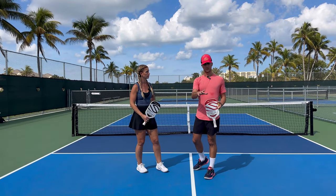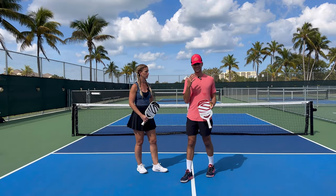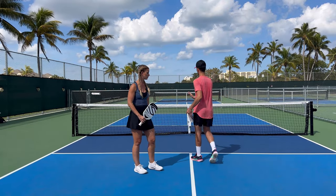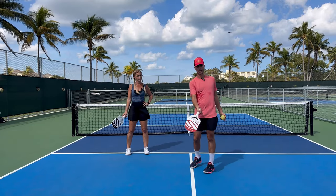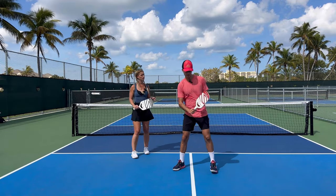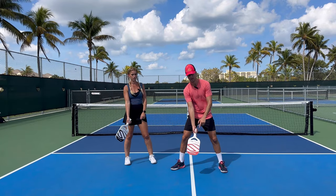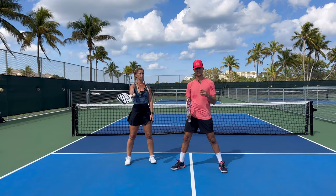When you do your third shot drop, all that it is is a dink, except you're back at the baseline. So instead of just covering a short distance, you have to cover way more distance. You're going to go up and forward when you hit. You want the paddle down in front of you, always try to hit a forehand as your drop, and extend through your arm and shoulder in order to get the drop.